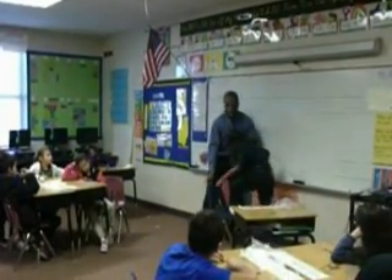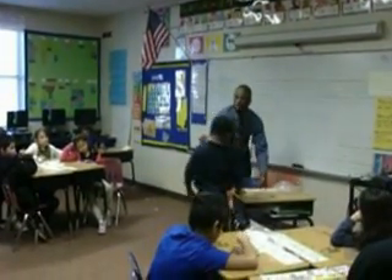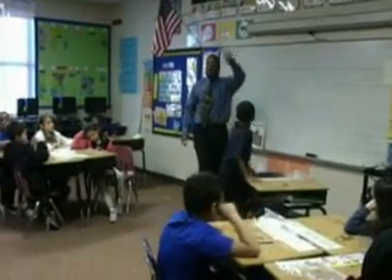2. 4. 6. 8. Good job. Good job, Jason. Have a seat.